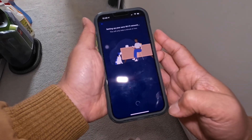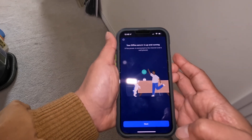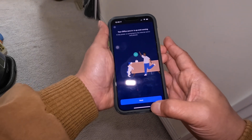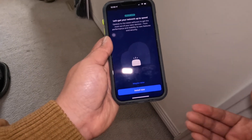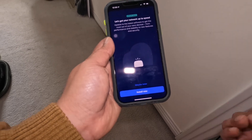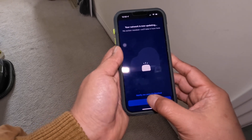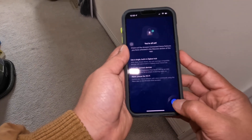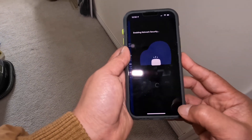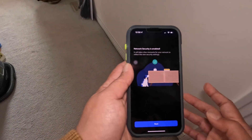Click Next. It says 'Setting up your Eero Wi-Fi network.' And done — that was quick! And then of course, just like any other unit, there's a new update. You want the newest and latest update, especially for stability and security. So click Install Now. When it's done it's going to notify my phone. Now it's enabling network security — and network security is now already enabled. Click Next.